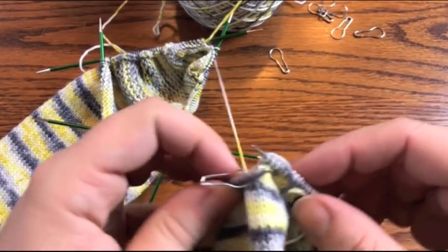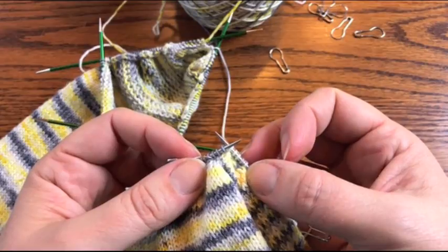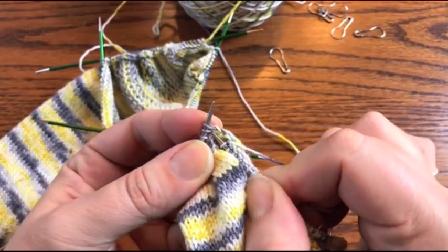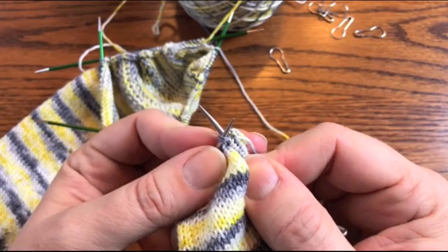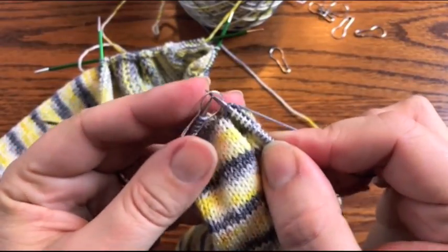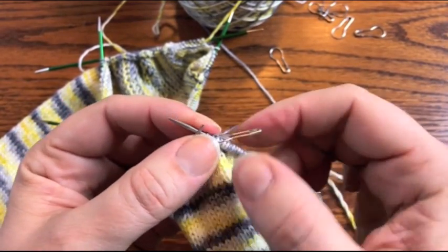The knit two together decrease is pretty straightforward. I am three stitches before where my instep stitches are being kept, or three stitches before the end of needle one on the DPNs. You simply slip your right hand needle to the left of those two stitches, slide your needle in for the knit stitch, wrap your yarn, pull it through, and you're done — there's your decrease. Knit that extra stitch, move your marker, and then carry on across your instep stitches.